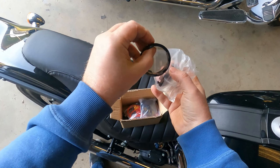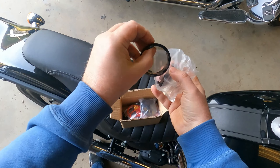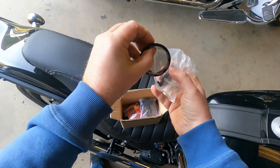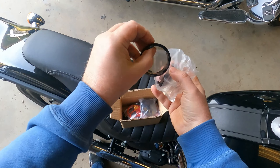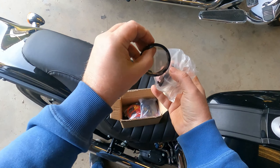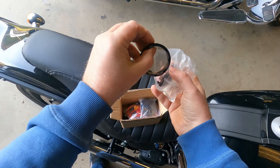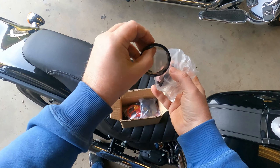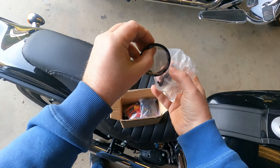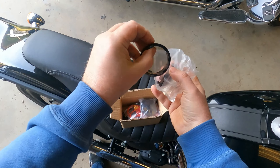Turn it on — see, there's a running light. Then let's do the turn signal. Oh yeah! The globe goes on over it — you just got to kind of push on it and it'll go. There it is. Looks good, look at that! The dark globes look great on there. I've got to do the same thing to the other side. They look really good — they look really good. Oh yeah.